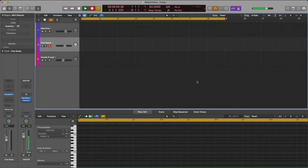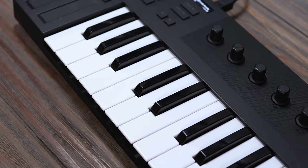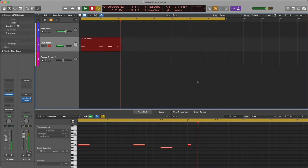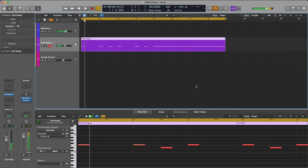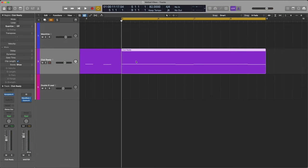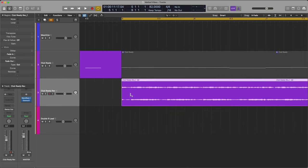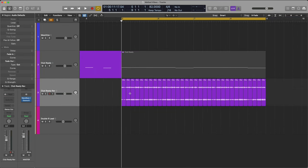Let's record this synth for Melted Vibes. Sweet, we got that in there. I'm going to cut it right here and bounce it in place so we can manipulate it as audio. With my scissor tool selected, I'm going to hold option and click, and it'll slice the entire region into perfect divisions.